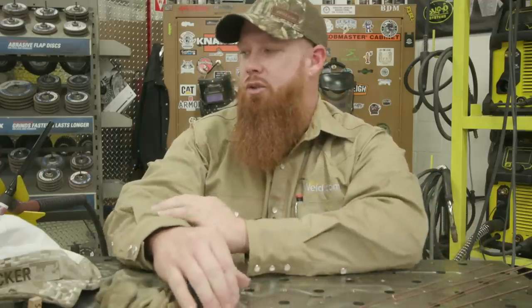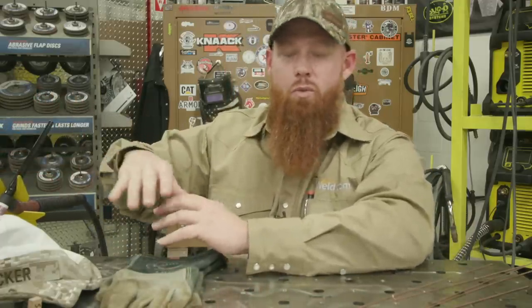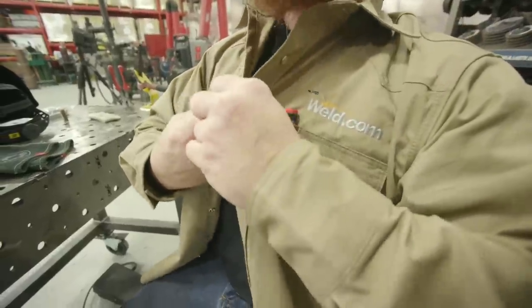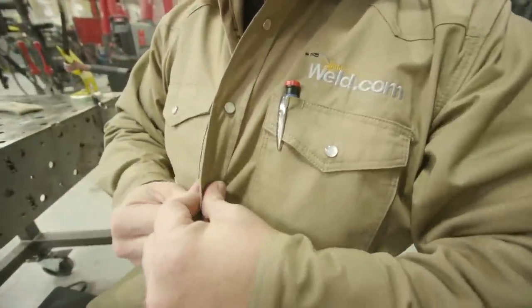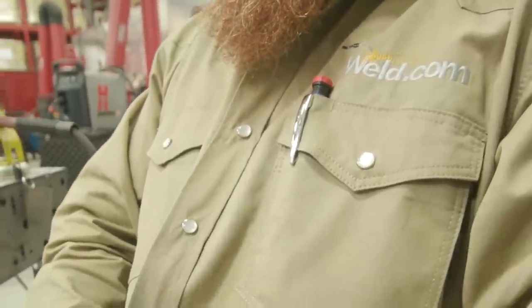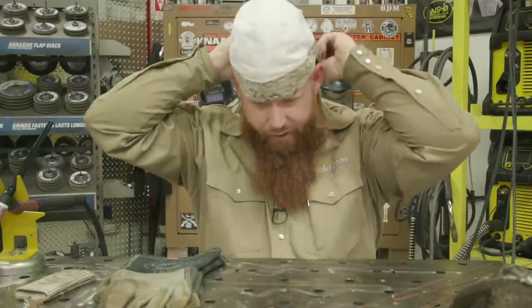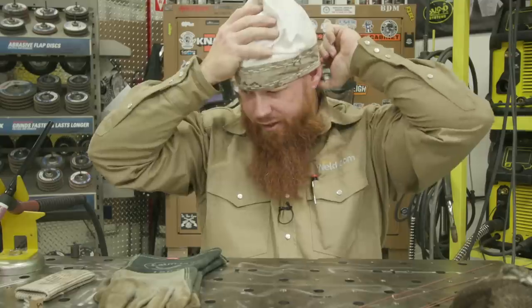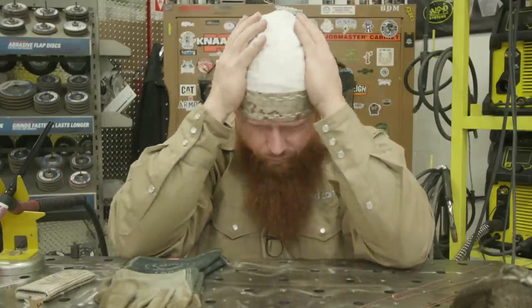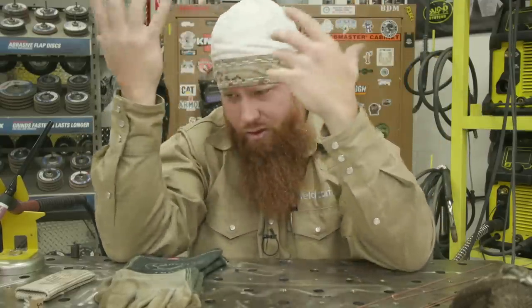The first thing we want to talk about is PPE. Because of the UV rays that are present with gas tungsten arc welding or any arc welding process, we want to cover up any exposed skin — arms, hands, all that stuff. If you're a short-haired fellow like me, you're going to want a welding cap. If you're a bald-headed fellow like the cameraman, you're definitely going to want a cap. Just cover your head — you don't want to get sunburn on top of your head.